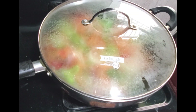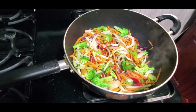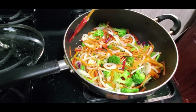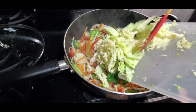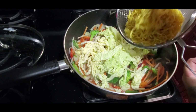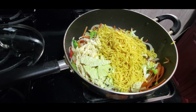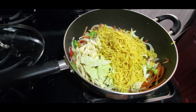I'll cover this just for a couple of minutes. About three minutes — we do not want this to overcook. I'm now going in with some chowmein seasoning, and I love my Chief brand chowmein seasoning.